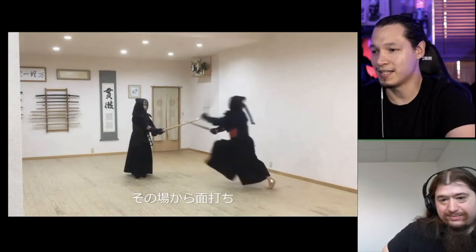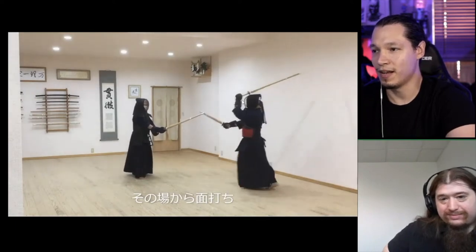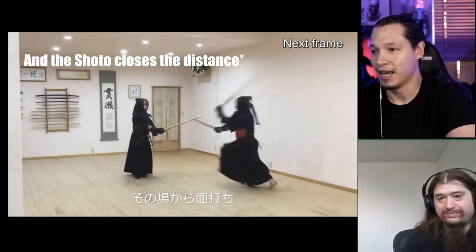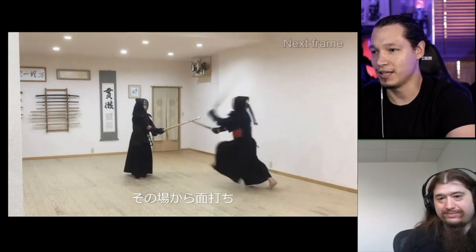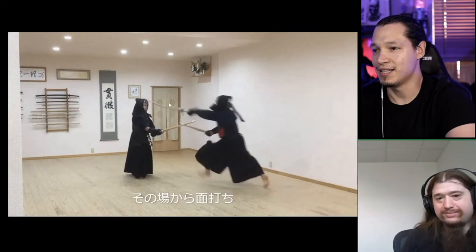You can see it by the extension of the toes — he starts the motion with the top hand down as he engages the back leg, and then he does the tenouchi pretty much the same way as we do men. He engages that hand right at the moment that he pushes off with the fumikiri. Very interesting.